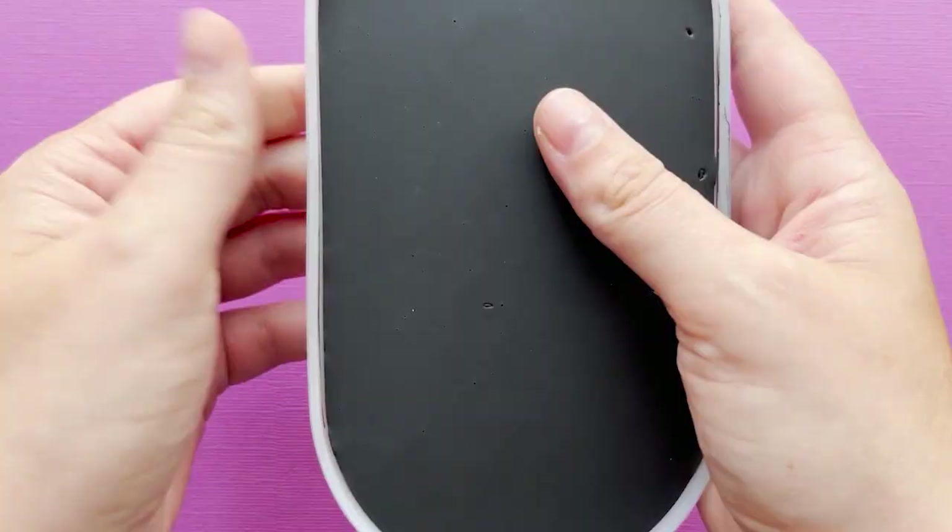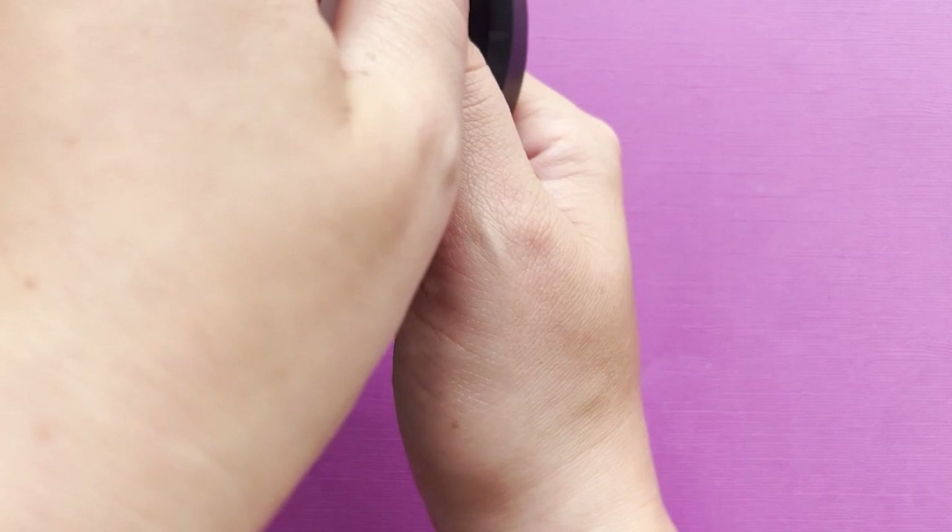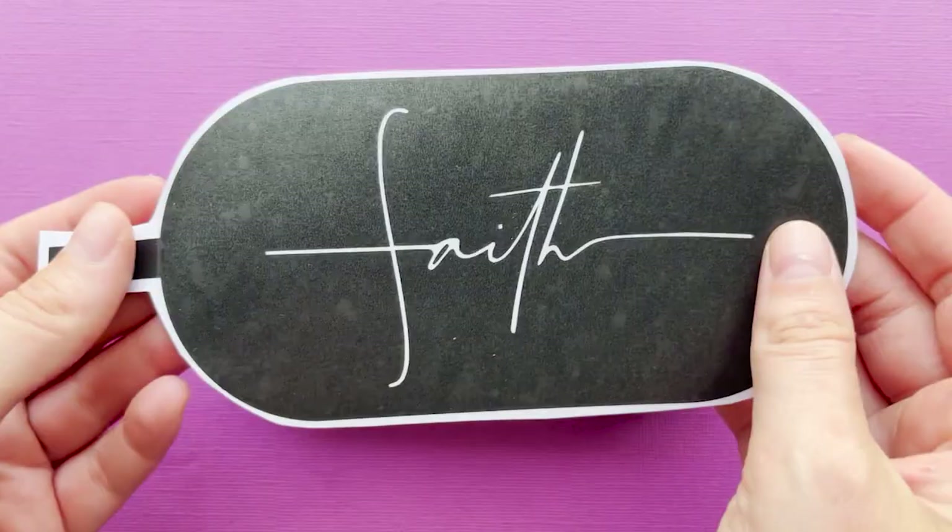I'm going to let this dry for about 40 minutes and then we'll be ready to stencil the piece. Once I've demoulded this, I'm going to add my vinyl decal stencil to my trinket tray and just make sure to burnish that down really well.